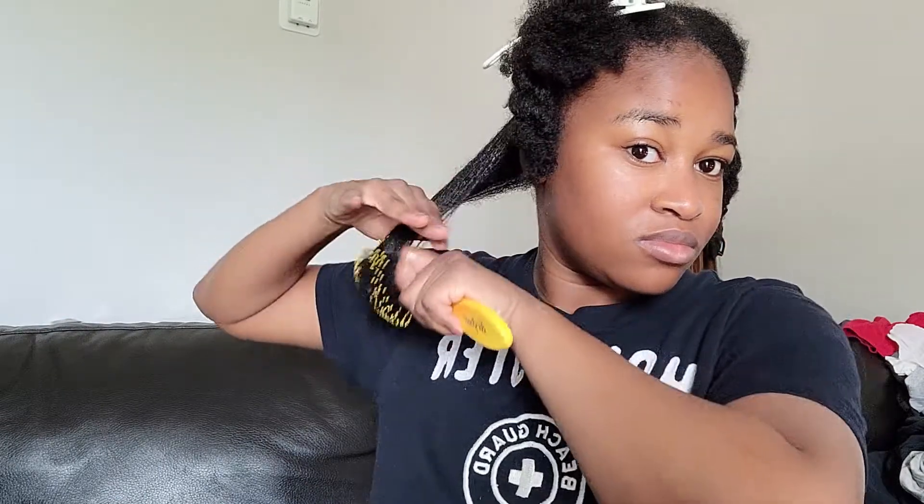Now I'm going to detangle my hair with my denman brush. This is probably one of the best brushes I have — it works through dry hair and wet hair, it's very versatile to use, and it's probably like the best one out there — probably not, but close.